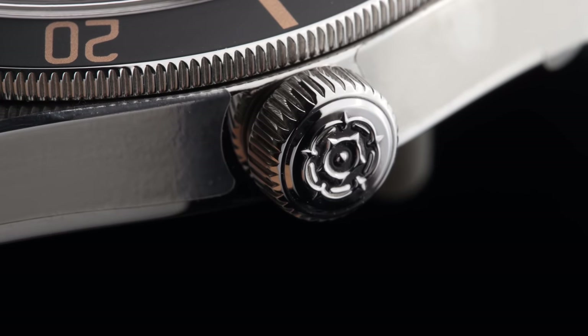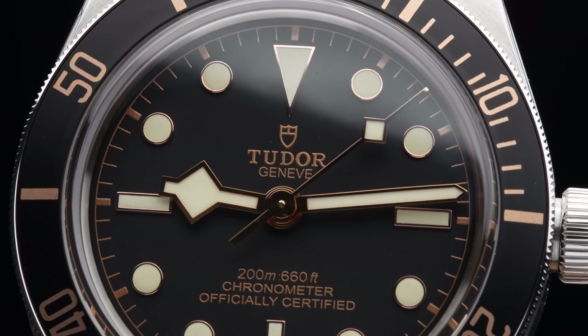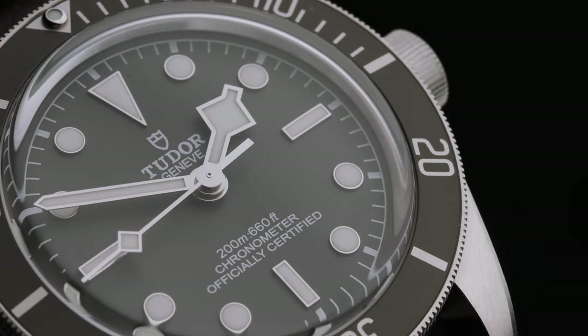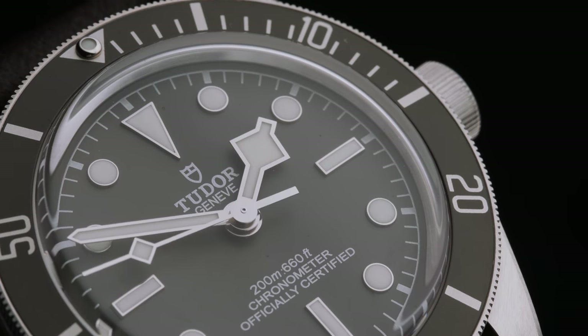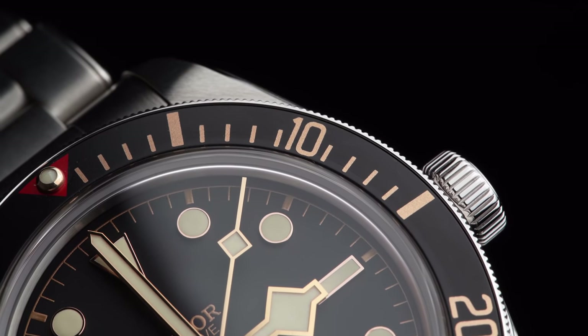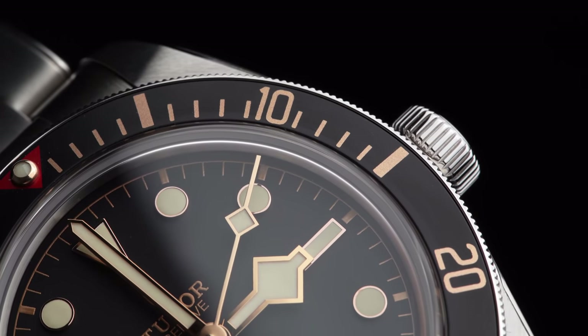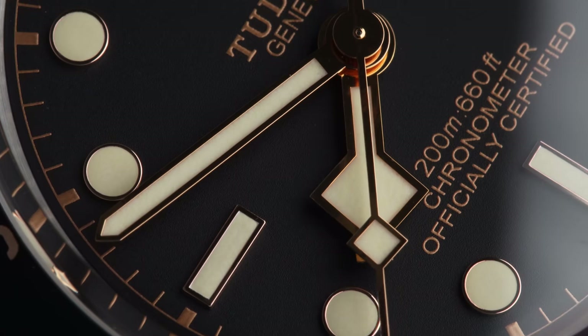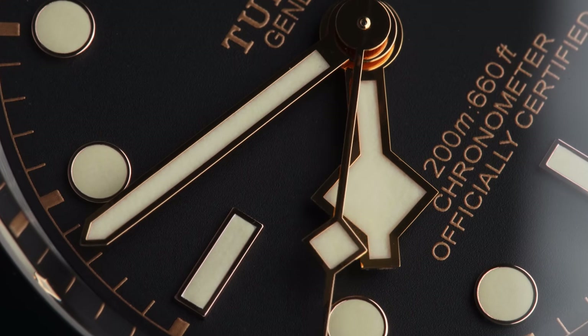Here are the top three things you should know about the Black Bay 58. Number one: no matter which variation you pick, it will always feel a little bit vintage due to its design. If you're not into that, you will not enjoy the Black Bay 58, since it is an homage to Tudor's own dive watches from the late 1950s. It unites the trademarks of old and new Tudor watches — I personally think it looks incredibly charming, but you really have to be on board with the snowflake hands.